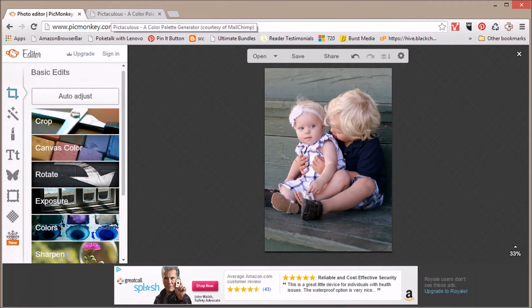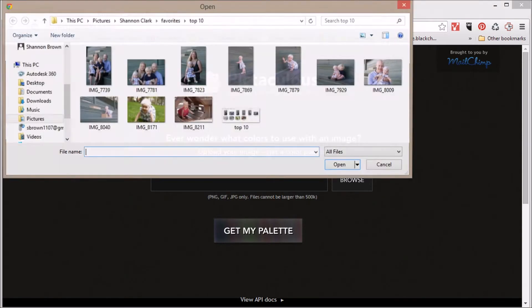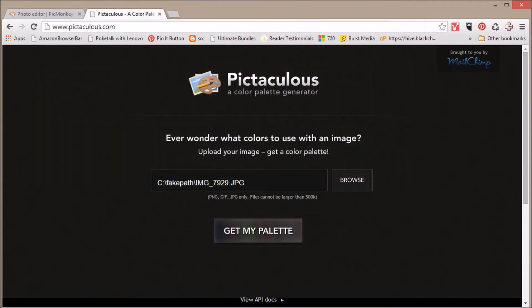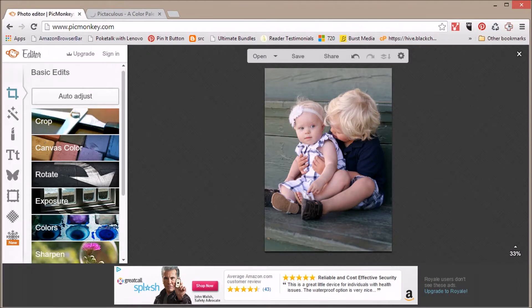Next, hop over to a site called Pictaculous and upload your photo — select the same one you'll be using — then click Get Palette. It will spit out about 10 different color schemes you might want to use for your card if you're not quite sure what colors to use for your text and the clip art we'll be adding later. That takes a moment to load but we'll keep going.